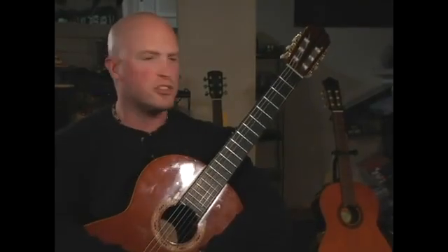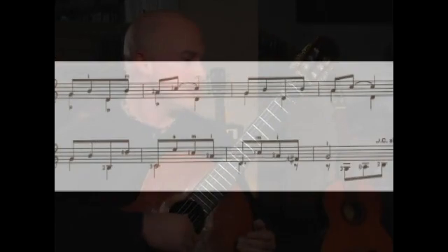Today we'll be starting intermediate classical guitar. Next I'd like to discuss the Allegretto by Fernando Sor, the last two lines. Planting P and I there.